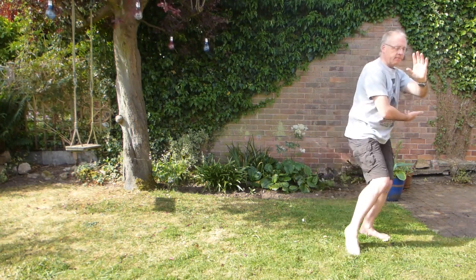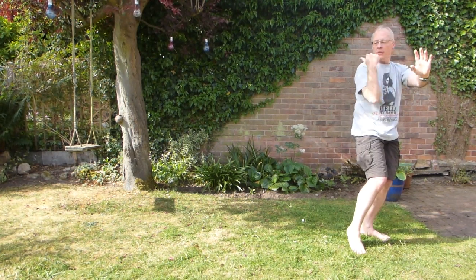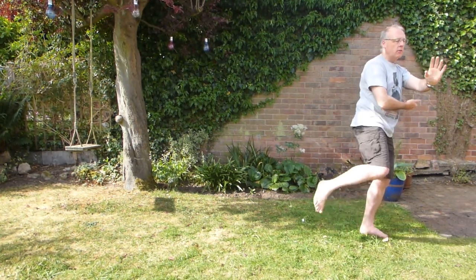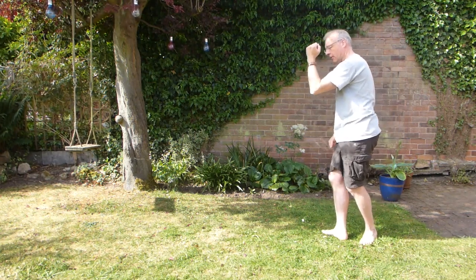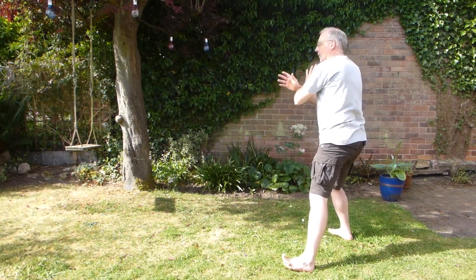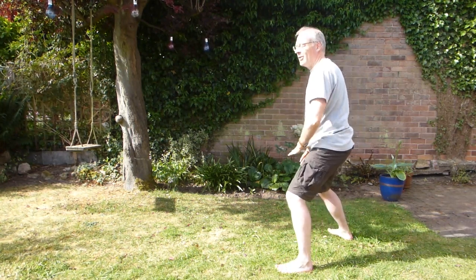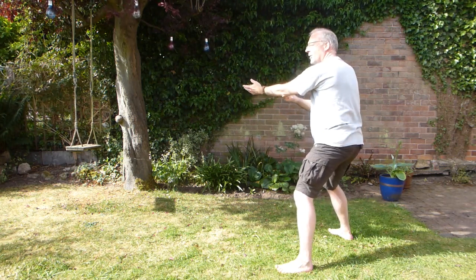And then bring your foot in, and then sweep in lotus. You're going to sweep — brush the hand and then turn backwards. Turn, chop, foot goes down, step out, hands come down, hopefully all at the same time. If you want to do it in slow motion: weight left as you're open, weight right, settling in four, hopefully all together.